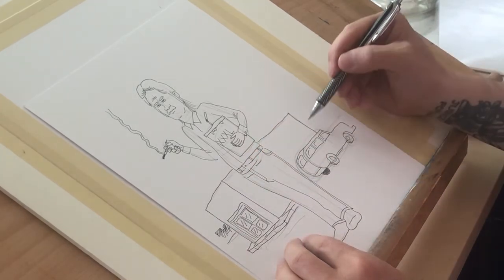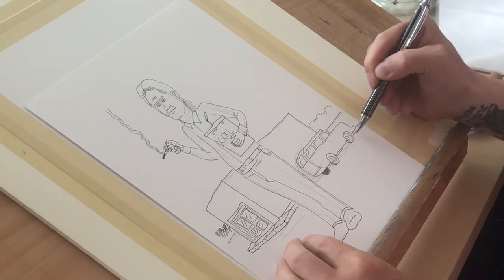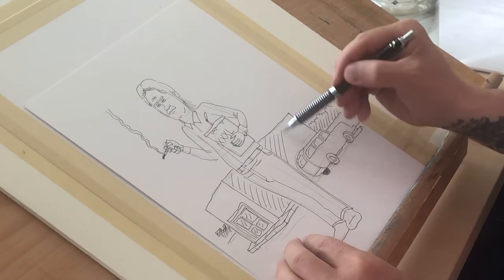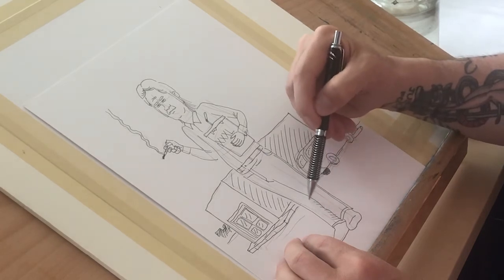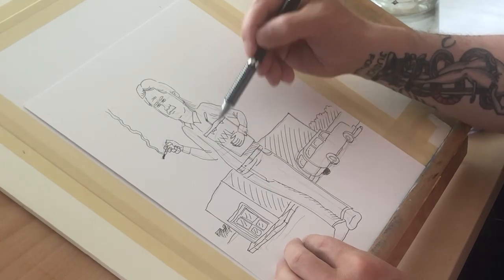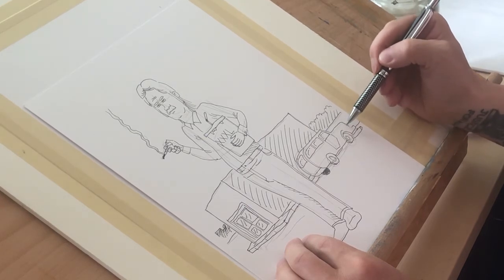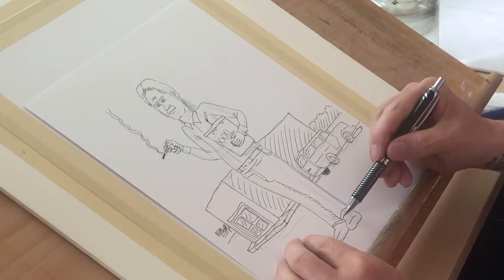Just putting in some small details here in the background. Working on some shadows — I don't want to put too many in, just the necessary shadows to push certain forms forward and other forms back. I use a lot of shadows in my other work and they really take up a lot of time. One of the reasons I like Wimby is because you don't have to draw shadows at all — it's not required. So those are the inks and now I'll just go through and erase everything.